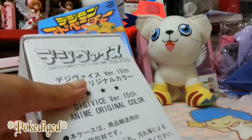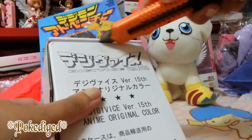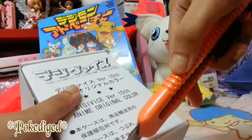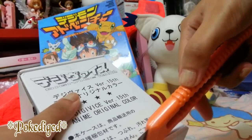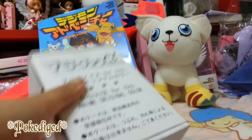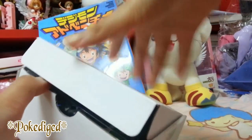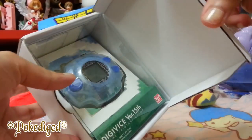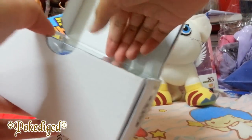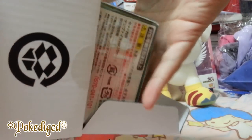There are two security tape seals so we need to open it. I actually got this yesterday. You have to be sure that this is really from Japan and of course still sealed. Look at that — so gorgeous. This is my very first time to get this version.